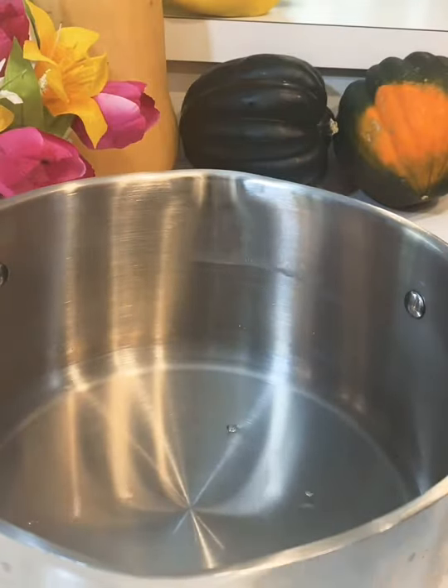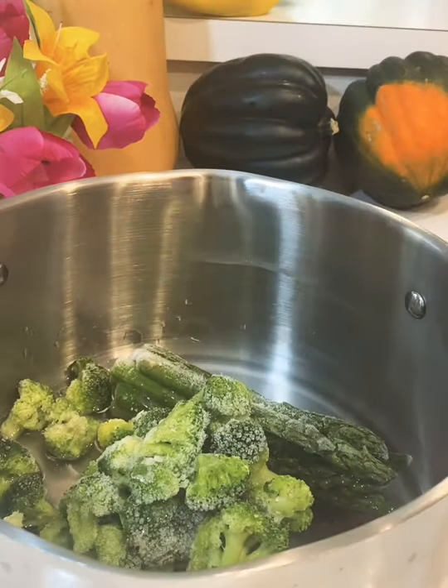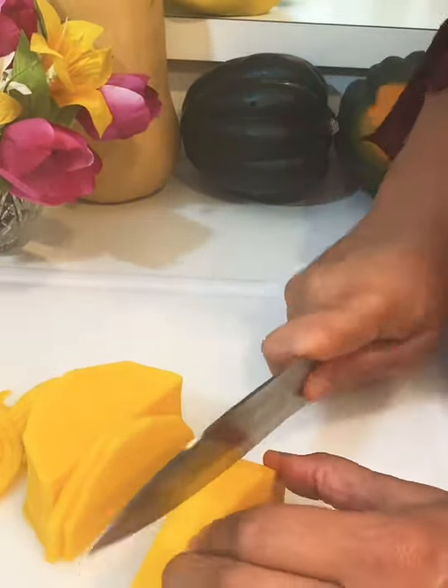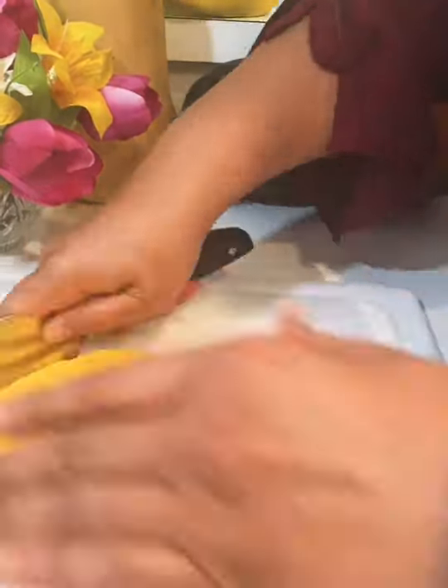I put the spiralized butternut squash into a skillet and placed that skillet in the oven. Then I went over to the stove and put some broccoli and asparagus on to cook. Now I'm cutting up the remaining butternut squash to put on top of the stove as well.